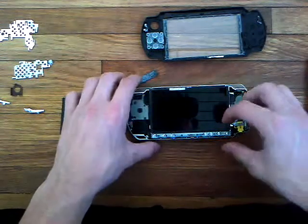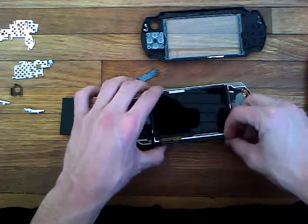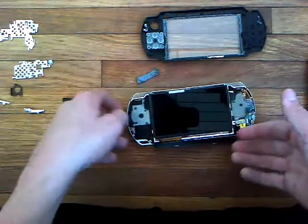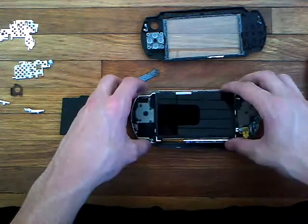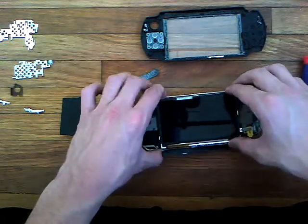Let's take the screen off. You push it over there and then you have that off — those are your home keys, volume keys, etc. To get the screen off you just kind of wiggle it a little bit.